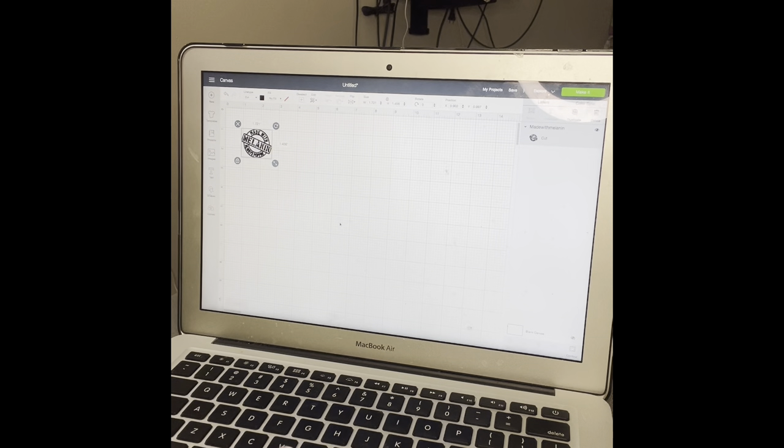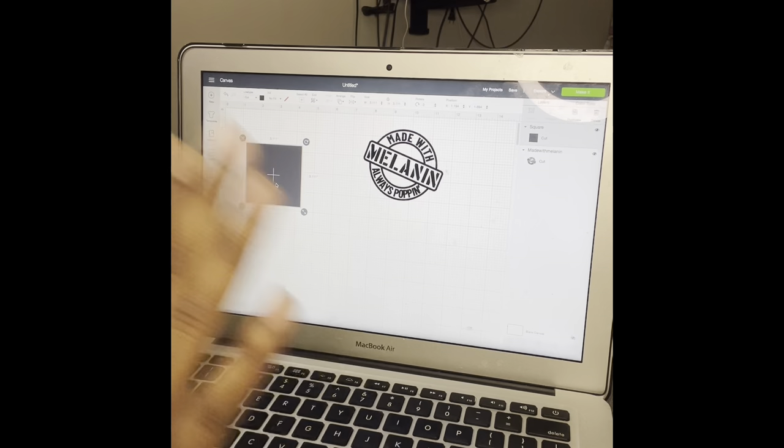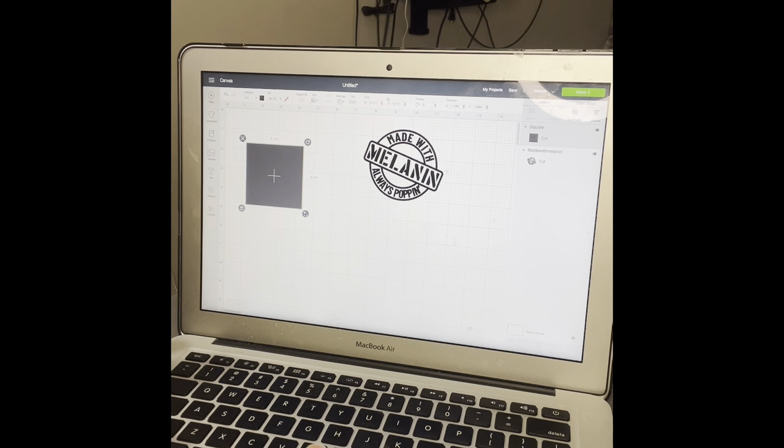We're going to go ahead and insert it in our design space. I'm going to make it bigger so it's easier to see. We're using the 'Made with Melanin, Always Popping' SVG — I purchased this SVG off Etsy. If you're interested in it, comment and I'll give you the shop name. Now that we have the SVG, go ahead and click Shapes and click a square. This square is almost like our backdrop for our etching — it gives us a range of workspace, because with the etching cream you want to make sure you're only etching the area where you need, and you don't want to get any extra etching outside of your vinyl.